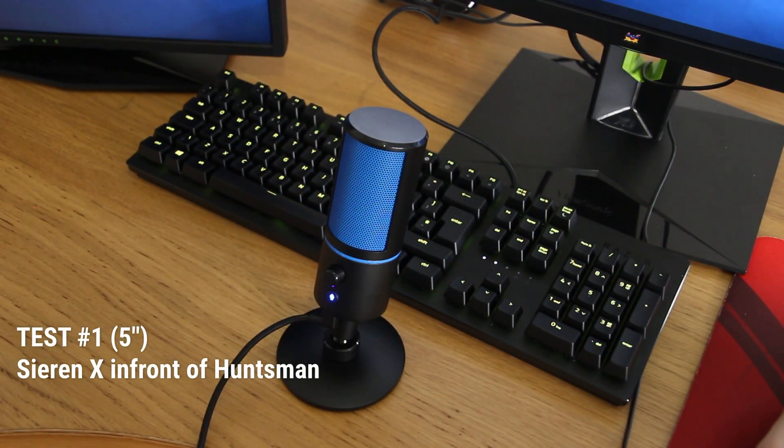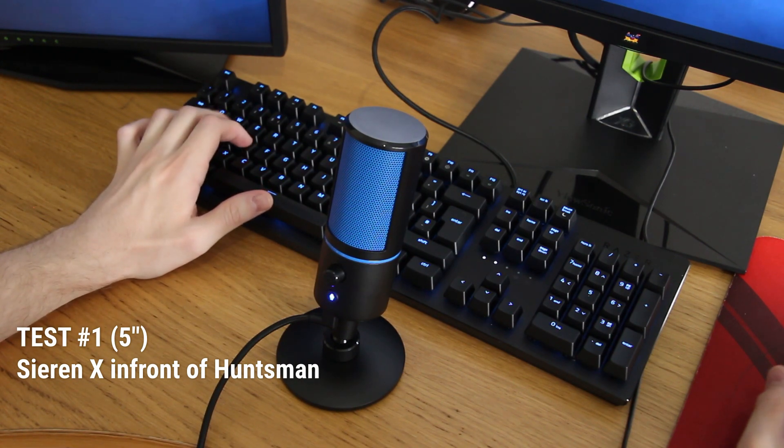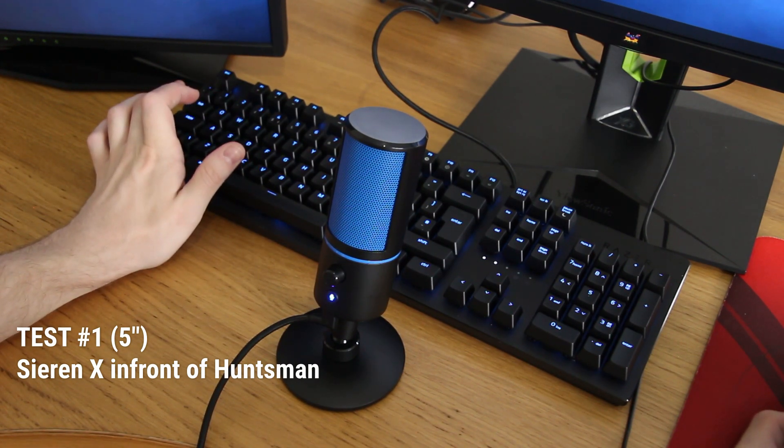Microphone test one: the Seiren X on its included stand, placed and angled in front of the Razer Huntsman keyboard, roughly five inches away from my voice. I'm now pretending to type by spamming the optomechanical keys, and now the mouse.